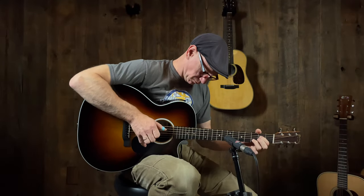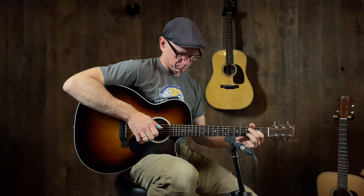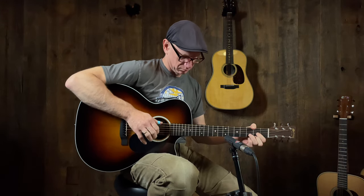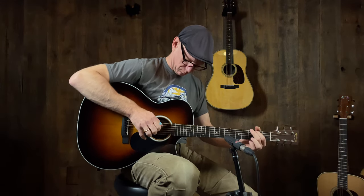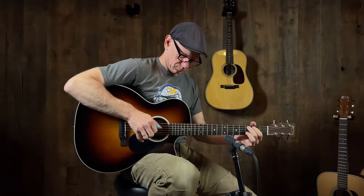All right, there it is — Martin GPC 13e. Quentin, thanks. Thanks for watching, and I'll see you next time.